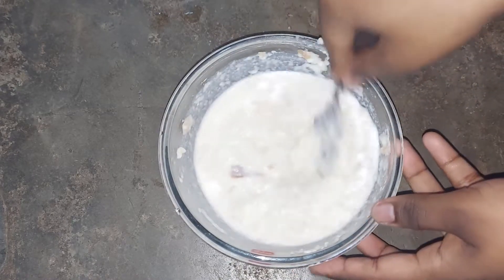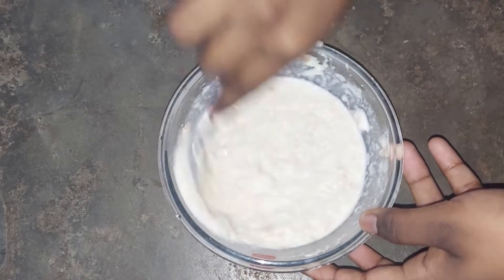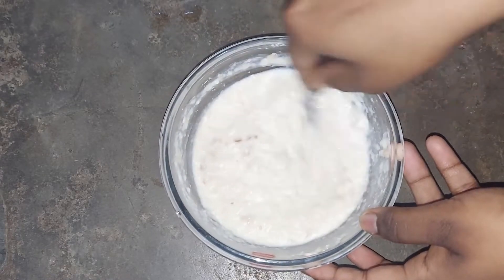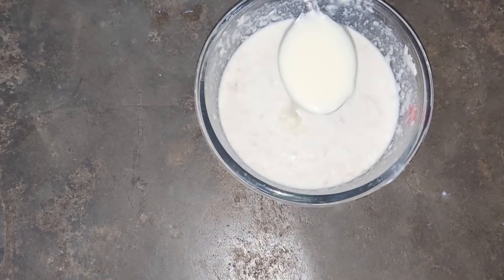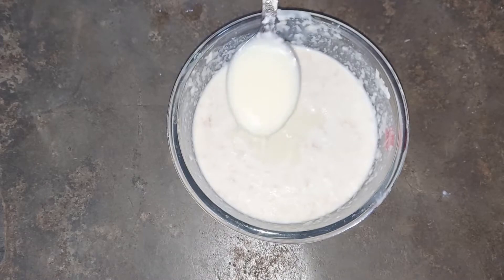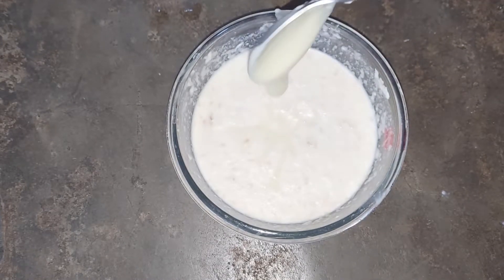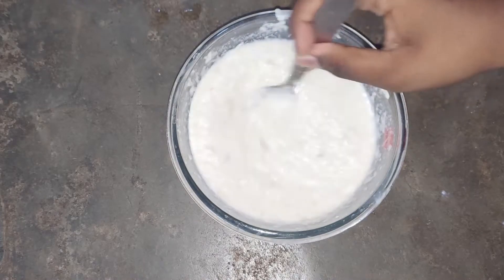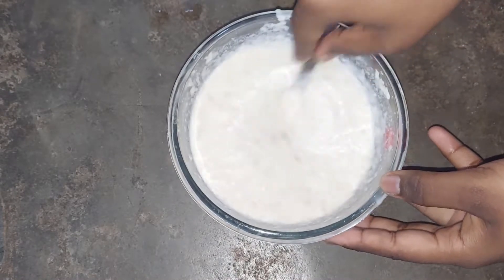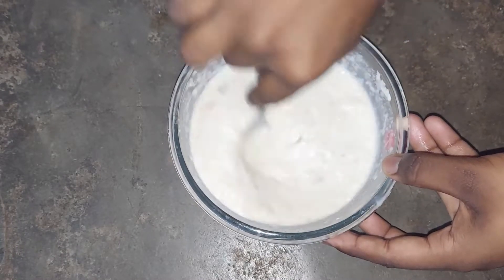After that, mash the milk together with all the bread. Now, add 3 tablespoons of condensed milk. You can add sugar, but if you add condensed milk, the sugar will dissolve into it.